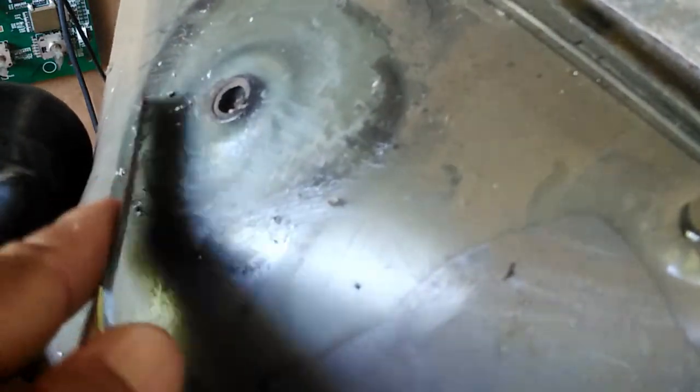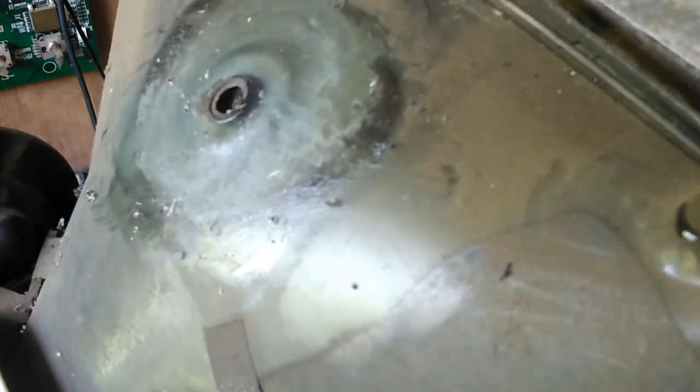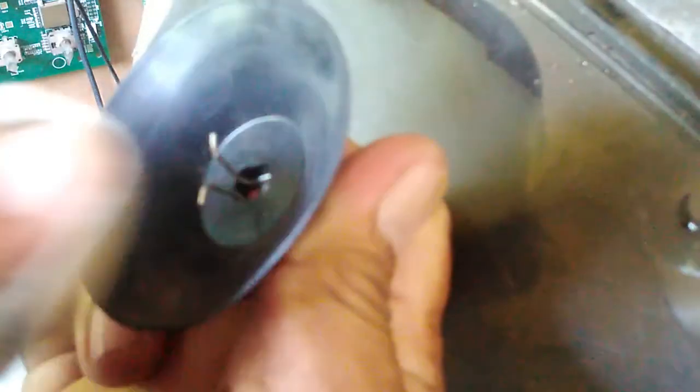High voltage coming from the anode cap can cause a short-circuit and the TV will no longer display a picture. You will wipe with a cloth that has alcohol to clean the anode cap area. That's clean now — wipe the anode cap as well.